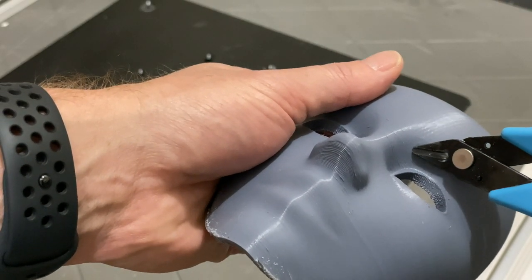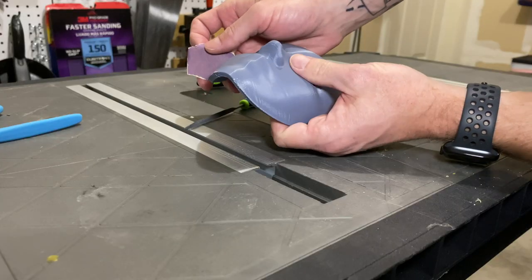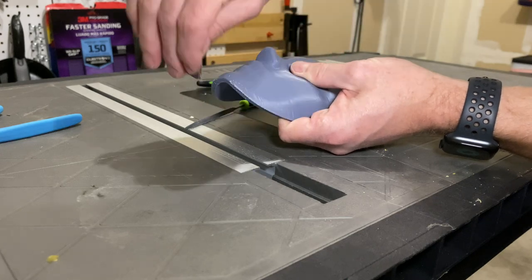I don't actually know the name for it. Then filler primer, wet sanding, filler primer, and so on and so on.